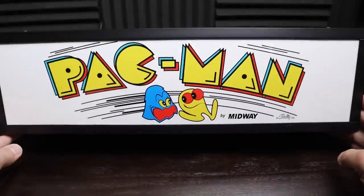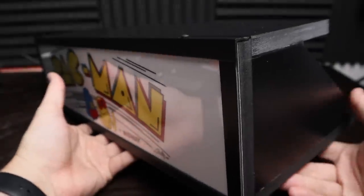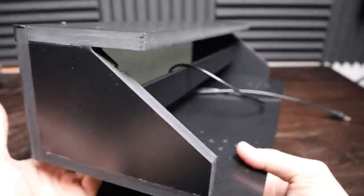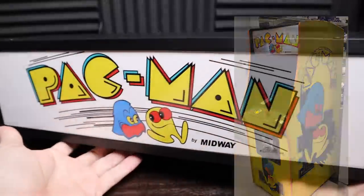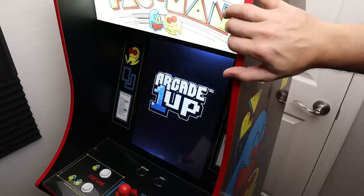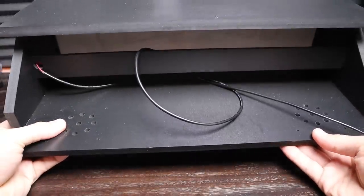Let's get right to it. Today we're looking at a replacement marquee for the Arcade1Up 40th Anniversary Pac-Man cabinet, and this is by Arcade Game Factory. Why would you want to do something like this? Maybe because you want it to look more like the traditional Pac-Man cabinet, or a mash-up between that and the old cabaret cabinet, and maybe you don't like how deeply inset the stock marquee is.